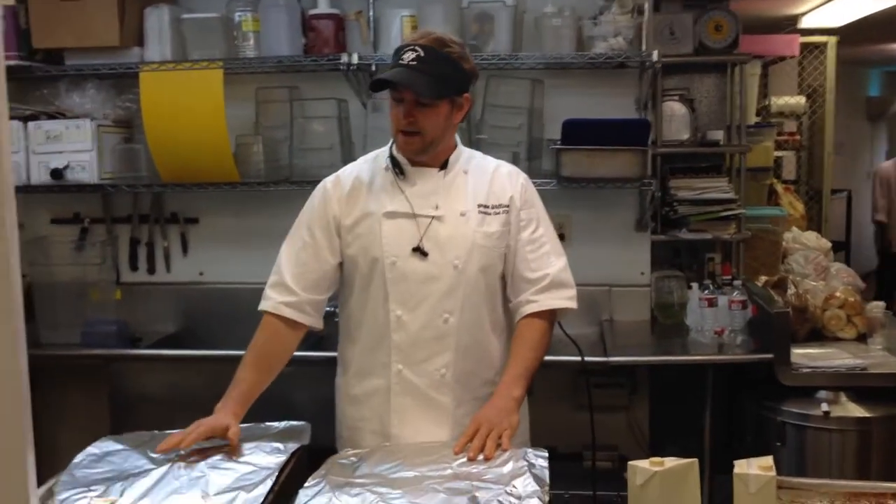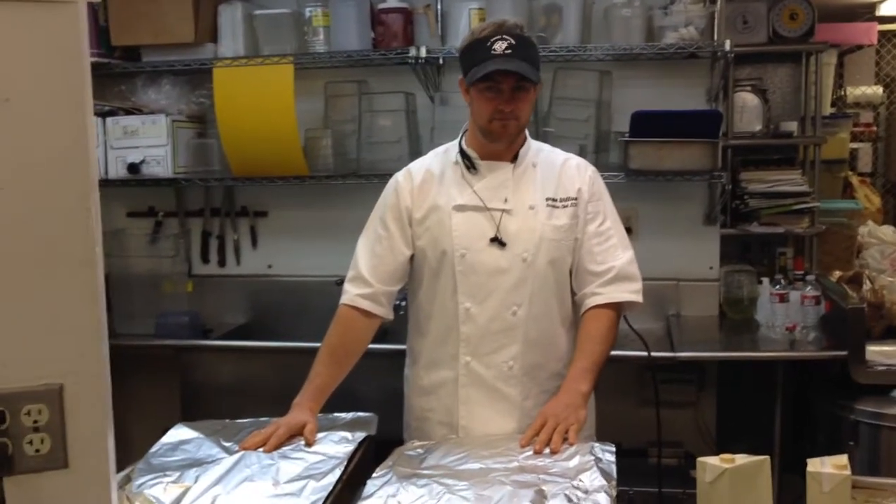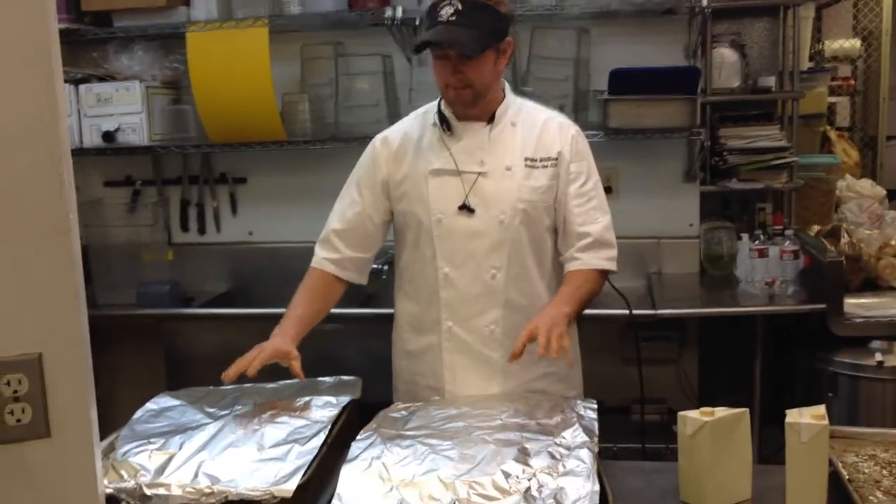So to recap: pork at 225°F for 8 to 10 hours after we've already smoked it for 8 to 10 hours, and brisket at 200°F. Once more, we're going to get pulled pork and brisket, doing some barbecue. I hope you learned something today. Ryan Williams — take care.